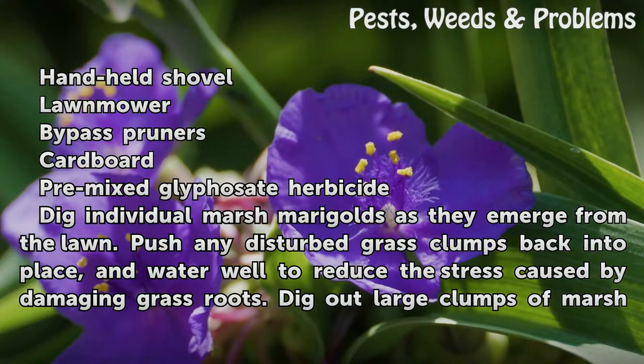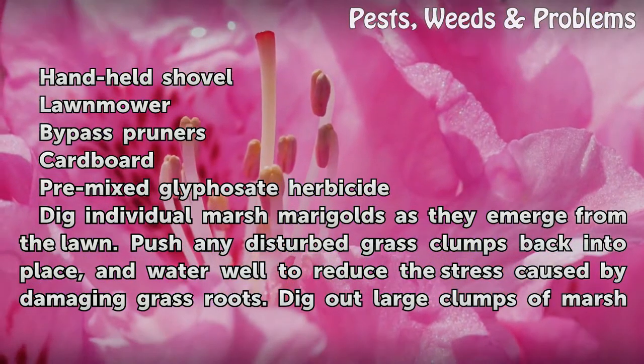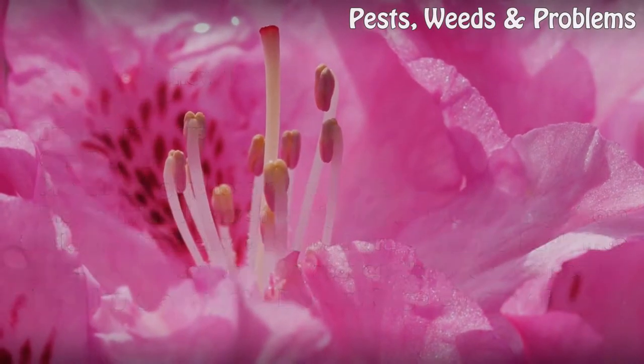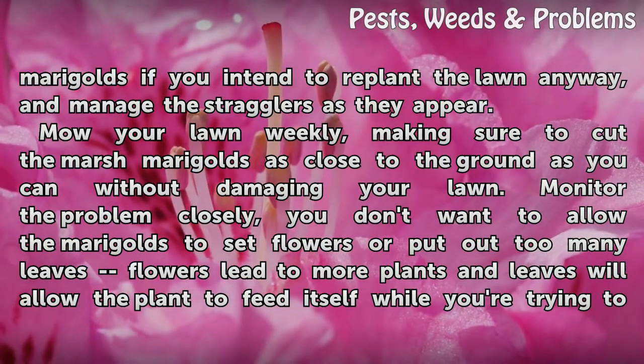Dig individual marsh marigolds as they emerge from the lawn. Push any disturbed grass clumps back into place and water well to reduce the stress caused by damaging grass roots. Dig out large clumps of marsh marigolds if you intend to replant the lawn anyway, and manage the stragglers as they appear.